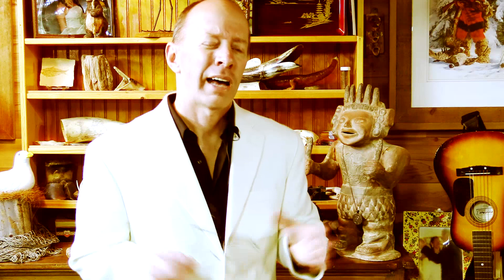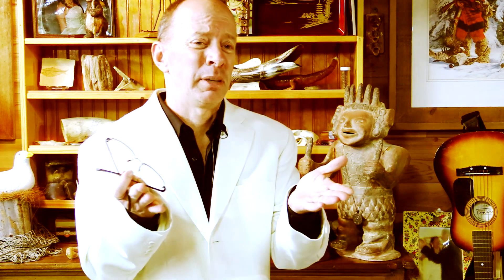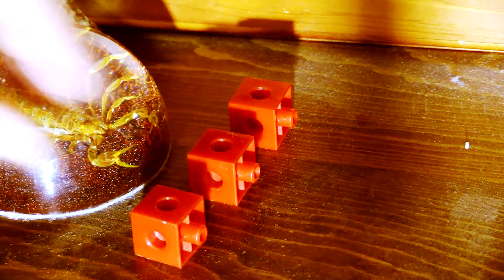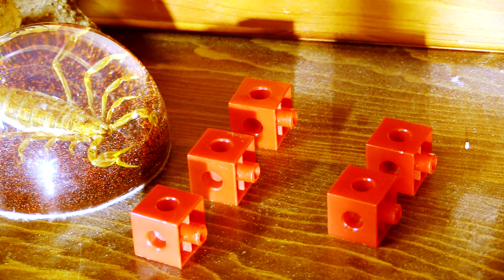Ay, Juan, look at my hands. They are shaking. How am I supposed to count? Ay, Maria, bueno, let's try manipulatives. Manipulatives? Que eso manipulatives? Manipulatives are tiny little things that you put in place of a number so it helps you count. For example, I have these blocks. You can take three little blocks to represent the first three children that called, and then two more little blocks to represent the two other children that called. Then you add them up.